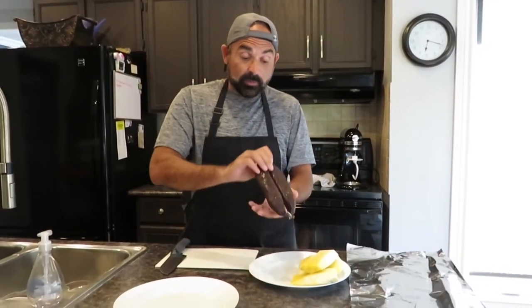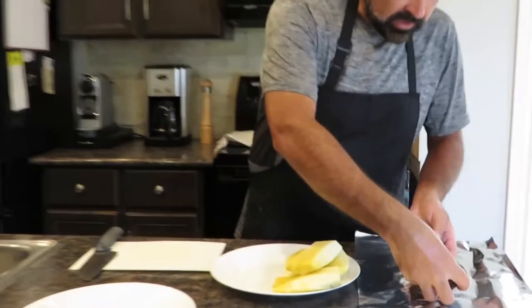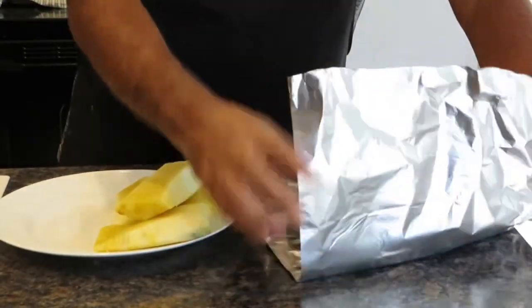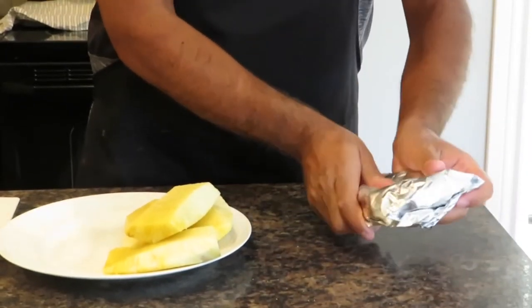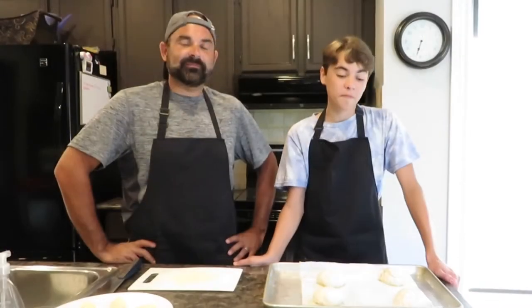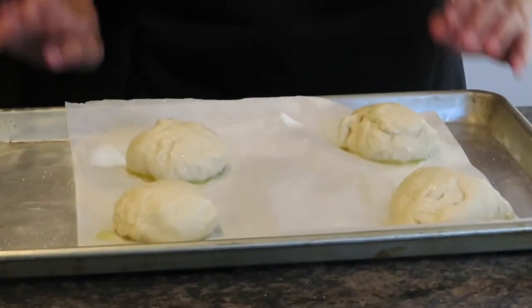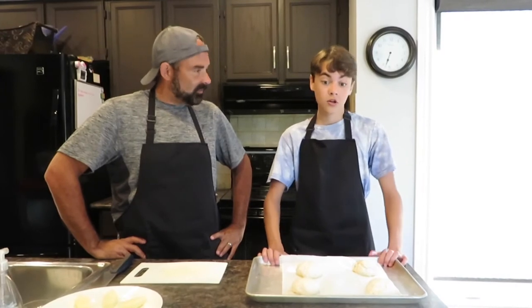While the buns rest, we get our morcela — our blood sausage — ready to cook on the grill. We take a piece of foil and wrap the whole sausage nice and tightly. It goes on a nice hot grill for about 20 minutes. We want to heat it very well and give it a little bit of crust — the barbecue will do that perfectly. Meanwhile, we'll cut up our pineapple, prep the plate, and get the buns into the oven at 350 degrees convection bake for around 15 minutes.